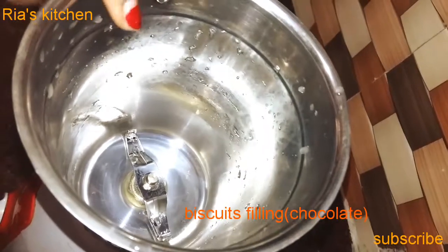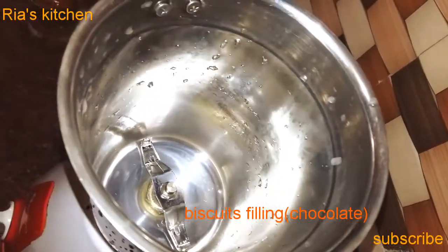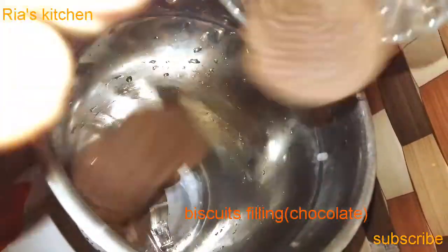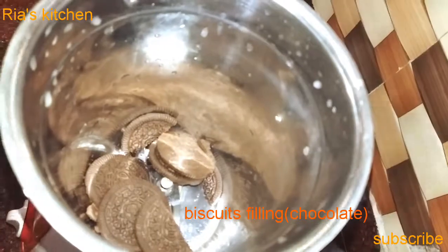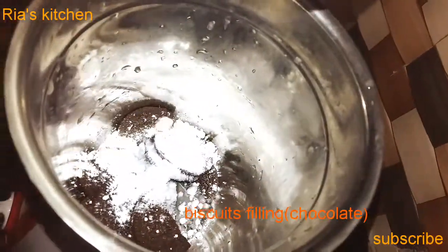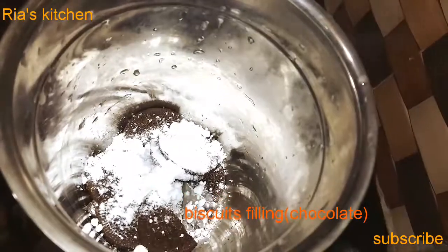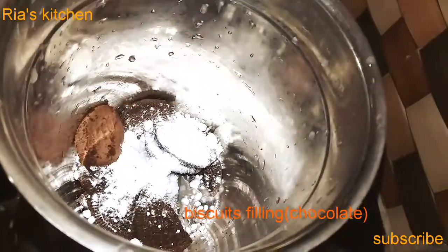Now, we will use the mixing bowl. We will add Oreo biscuits and we will add sugar. We will add all the ingredients.